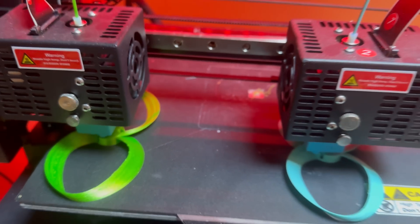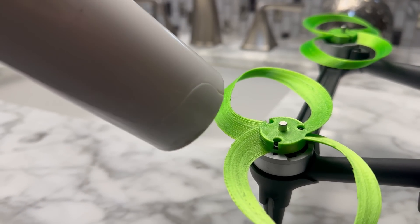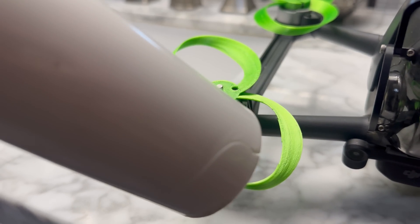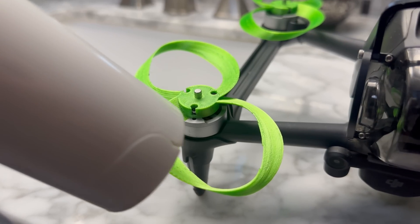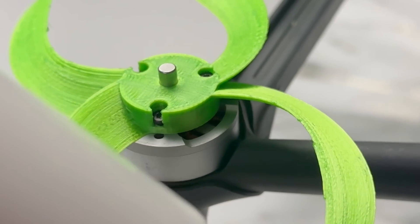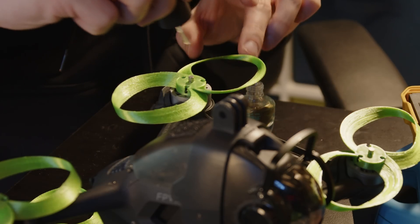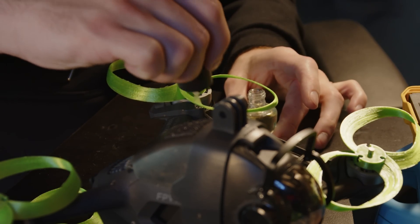I also did a couple more steps afterwards. The next step was annealing — a process where you heat up the 3D filament so it half-melts and then re-solidifies, making it a lot stronger. I used a hair dryer for this. After that, I had to get rid of a lot of the layer lines by applying multiple layers of nail polish to prevent air from flowing over them and causing turbulence.